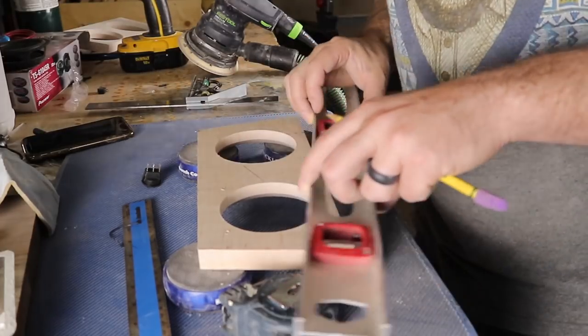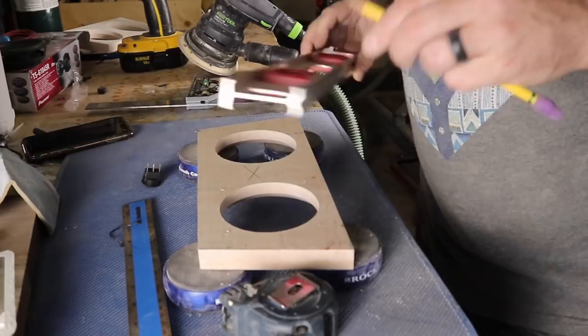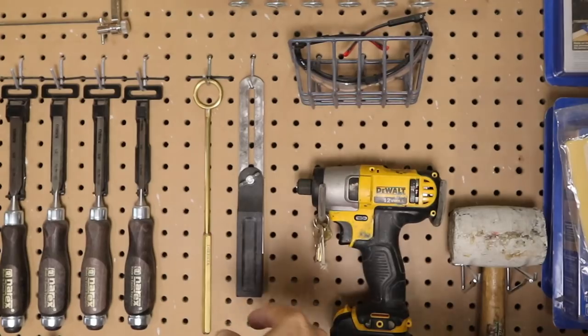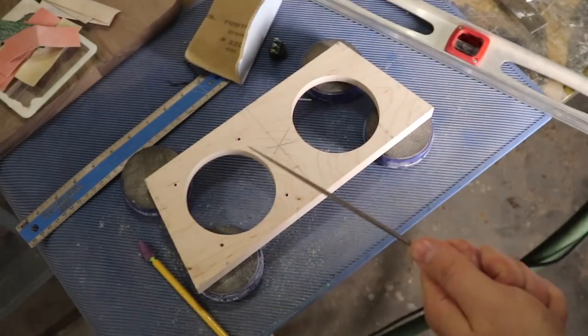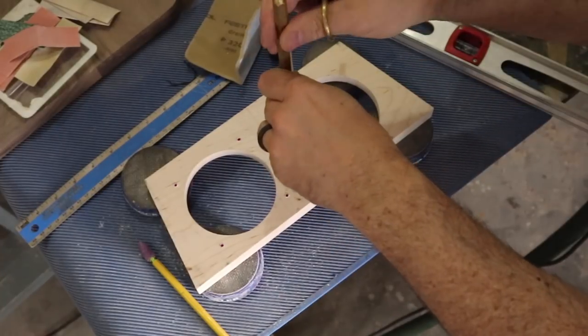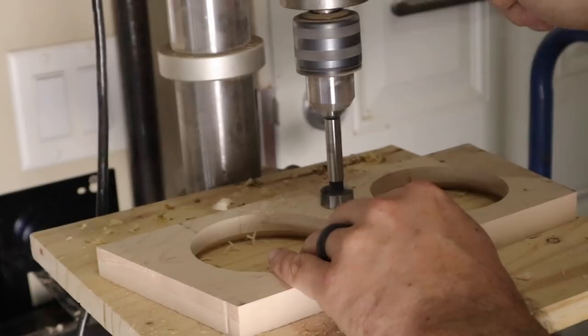If you use a straight edge and scribe a line corner to corner, you'll be able to find the middle of your piece. I did that, and then I took this cheap marking tool and used it to make some punches where I had to drill holes for my power, as well as the on/off switch for the back of the box.